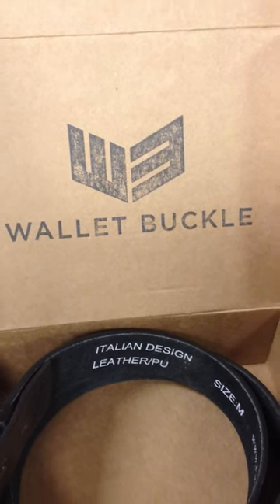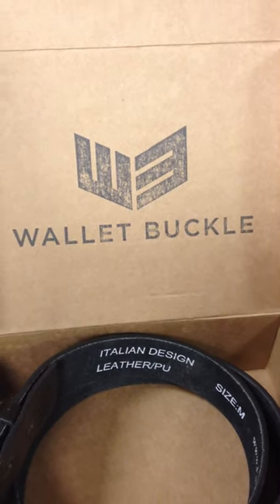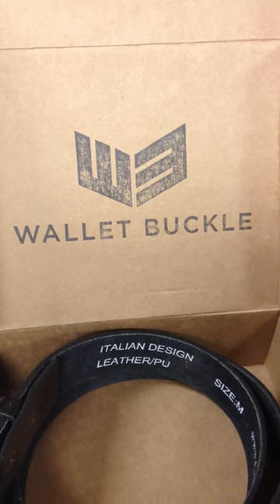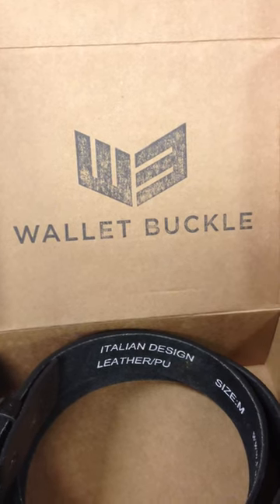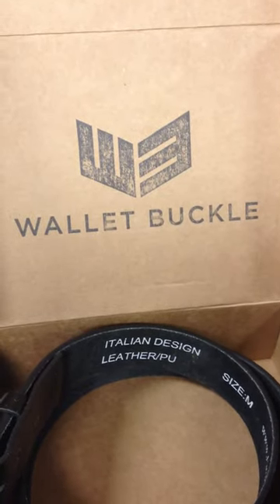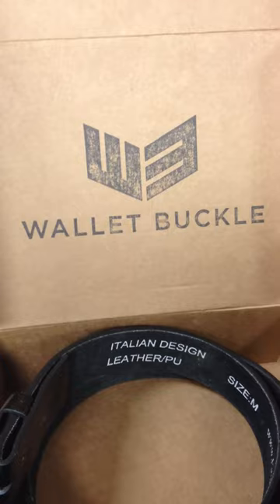Hi there, it's Mommy Insider, Cynthia Nudell. We're featuring the Wallet Buckle. This is a perfect item for you or your favorite gal pal, your favorite daughter, your favorite girl in your life. Let's talk about it.